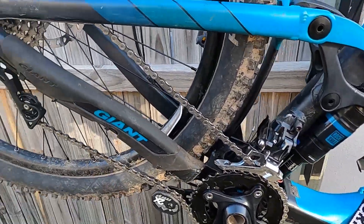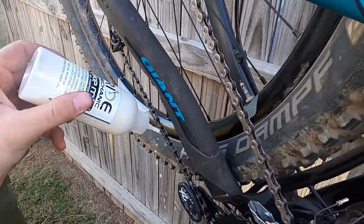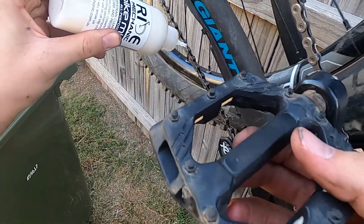Just a little bit of chain lube and we're all done. This lube is a wax based dry lube. It's much better than using things like WD-40 as it dries on the chain and prevents dirt buildup.